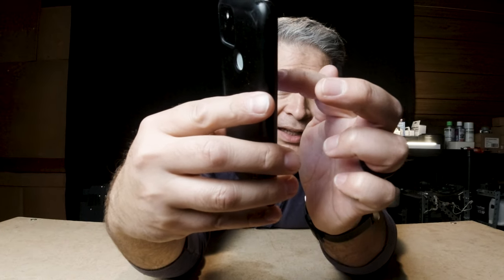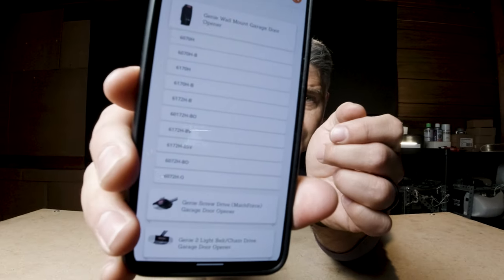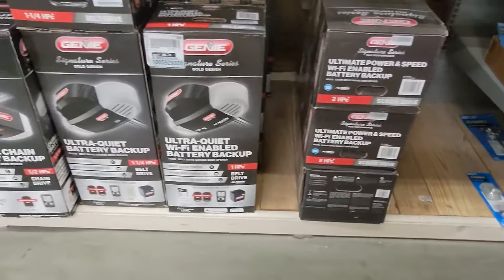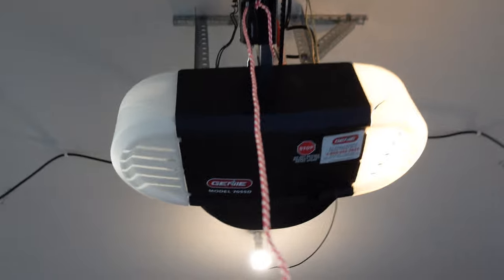That's just in their belt and chain line. Here you have their screw drive line and the wall mount motors. So keeping in mind that if you're looking at a Genie motor, you want to make sure that you're looking at a specific motor that will obviously provide you the features that you want. And yet there's one specific model that I think is a huge mistake.